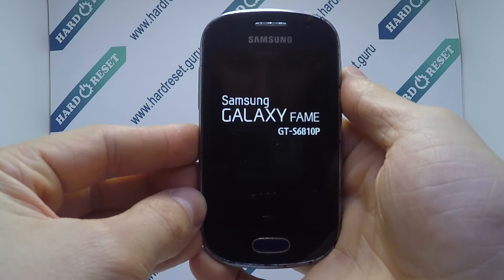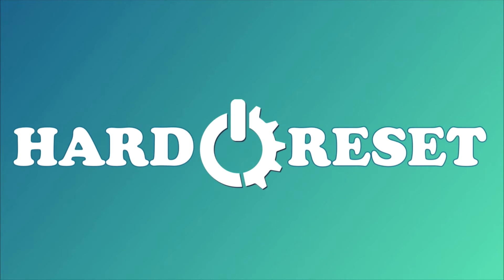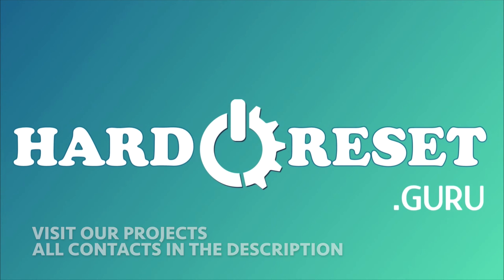Successfully, the heart reset is completed now. Subscribe to our YouTube channel and rate the video. See you next time.